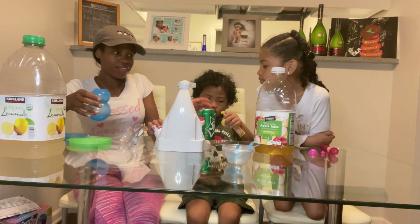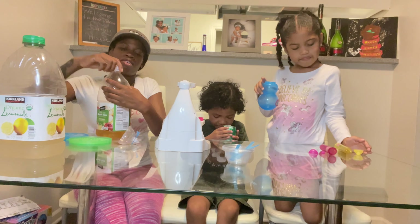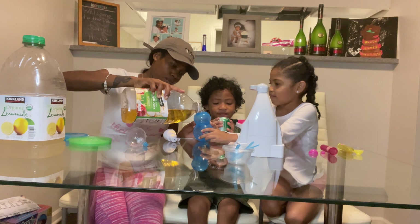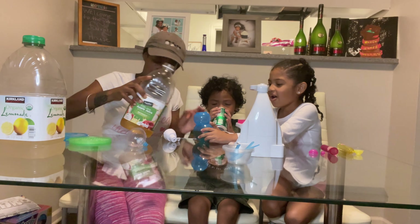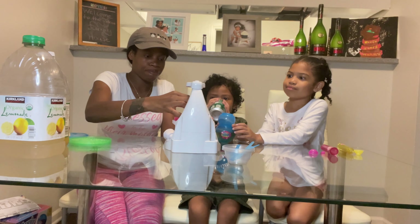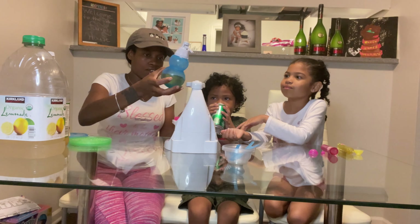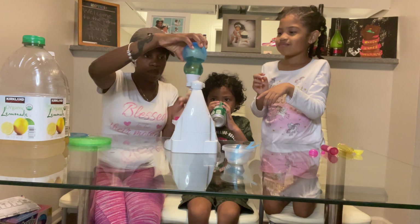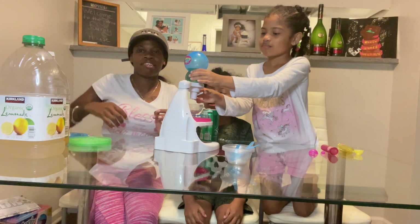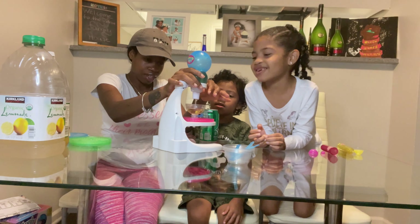I'm gonna mix it up. Okay, now hold up — her turn. All right, are you ready? Let's put this. Put it halfway in here — that much. Oh, okay. Let's put this in here. You see now it's dripping. Maybe because it was soda, that's why it was dripping. Because the apple juice, it didn't drip. I think mine is a good one. Yeah.